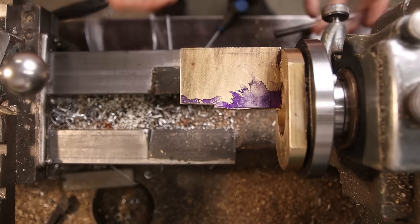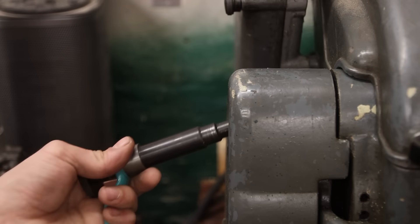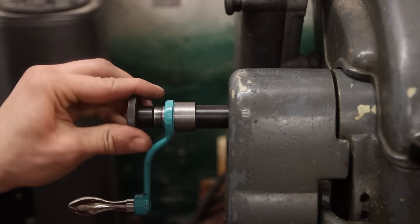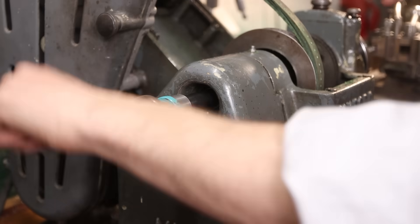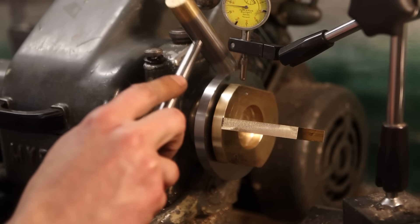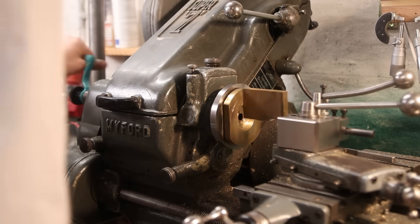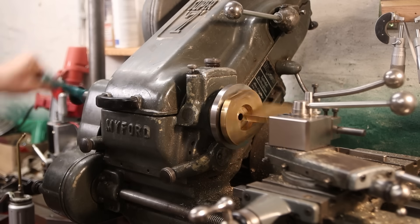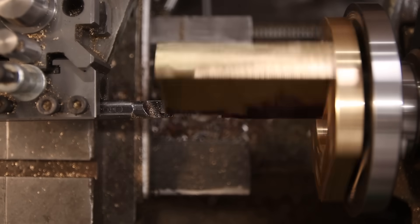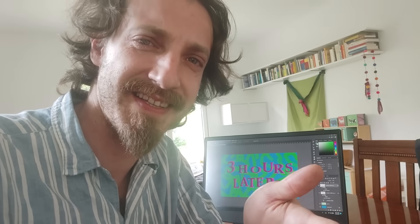Okay, as you can see I cut a little chunk — hopefully that will help with our ongoing adventures. Okay, now the question is: can I indicate this? Probably not. Three hours later — yeah, I finally did it. Let's get back to it.